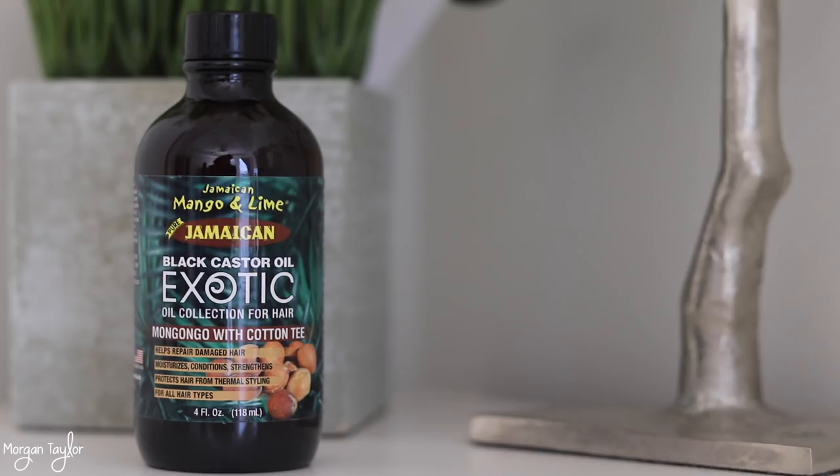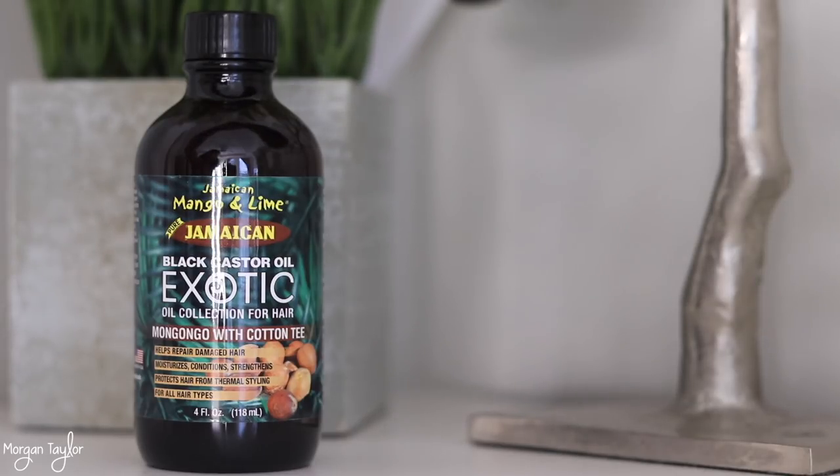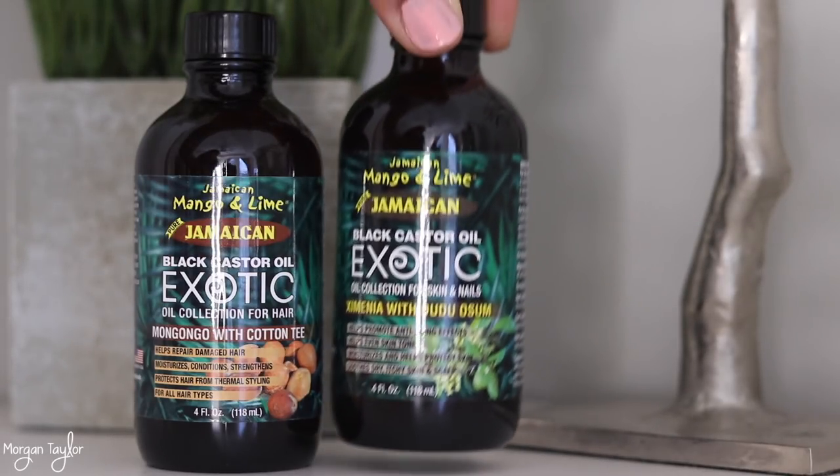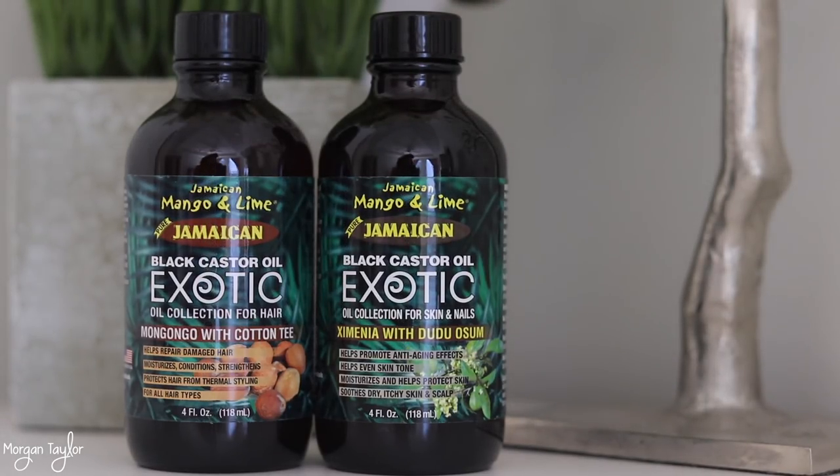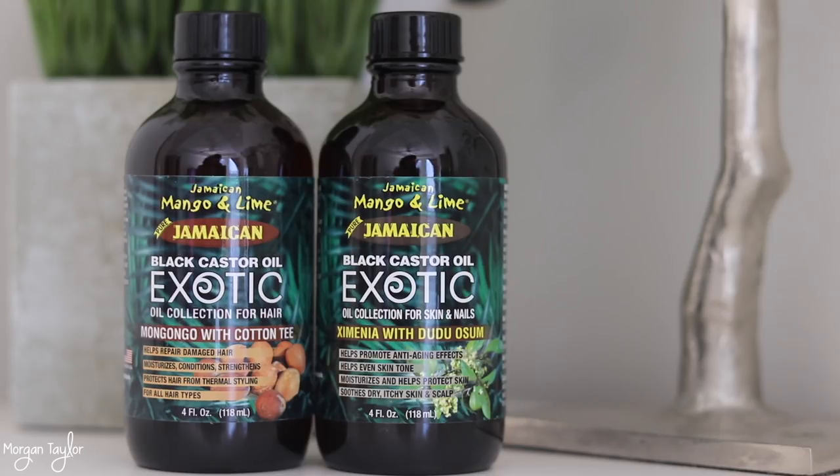Our video today is going to be about Jamaican Mango and Lime Exotic Black Castor Oil. I actually have two — one specifically for your hair, which is on the left, and on the right one specifically for your skin and nails. I'm going to show you five ways that you can use these in your beauty regimen.